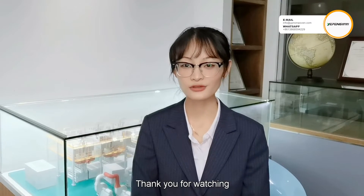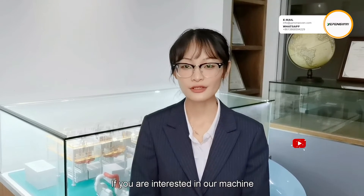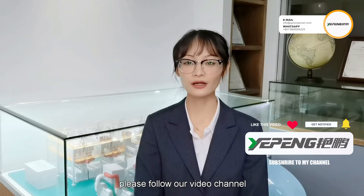Thank you for watching. If you are interested in our machine, please follow our video channel. Goodbye!